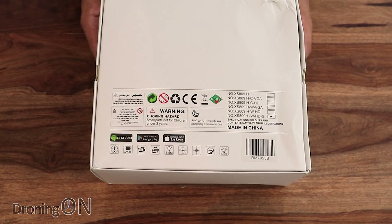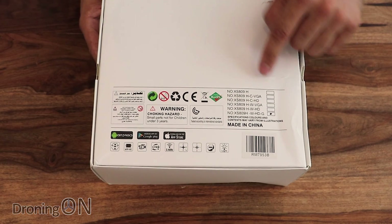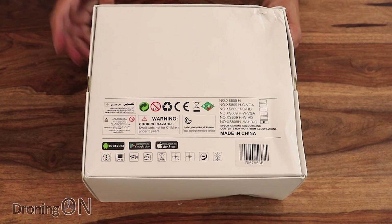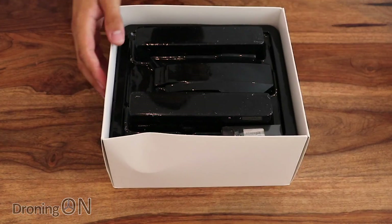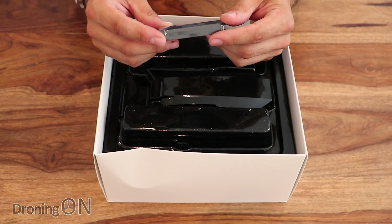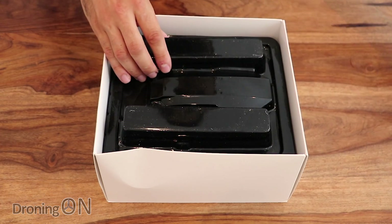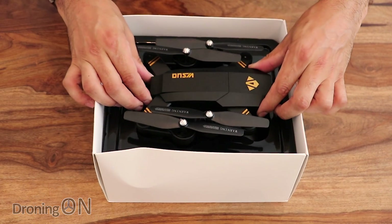Looking at the back of the box you can see the WHDG and there are lots of different versions here — some with different colors, some with different transmitters or no transmitter at all. So let's have a look inside. Fairly nice packaging on the outside. Got a battery there — it's a one-cell, 3.7 volt, 900 milliamp, so that really is a tiny battery, which gives us an indication that this drone is probably very small.